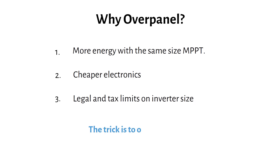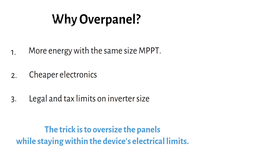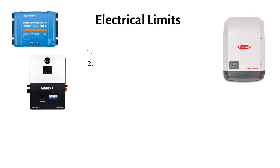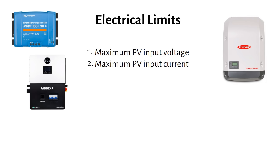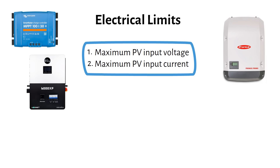The trick is to oversize the panels while staying within the device's electrical limits. When you oversize, there are two things you must respect — and this applies to MPPTs, hybrid inverters, and grid tie string inverters. The first is the maximum PV input voltage, and the second is the maximum PV input current. If you stay inside these limits you will not have any problems.